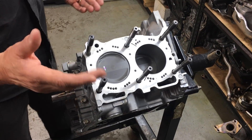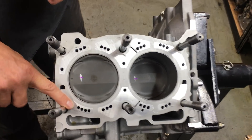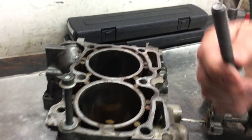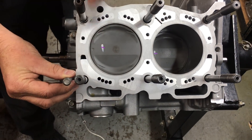So what we've done is gone to larger head studs. You can see the size of this head stud compared to the factory ones here. If you hold them side by side, you can see just how big a difference there is.